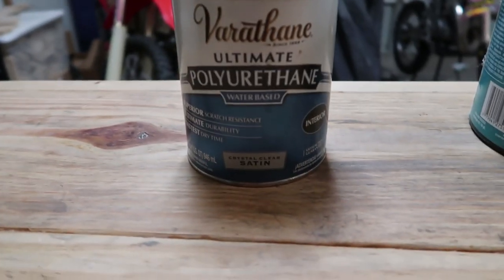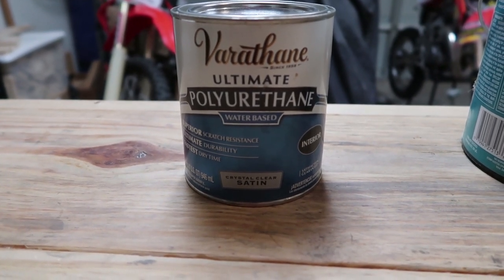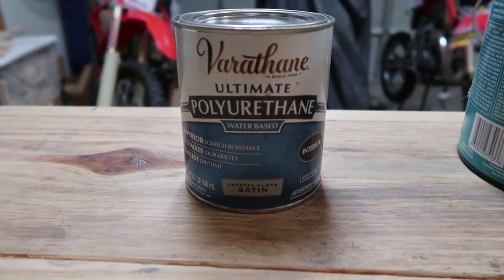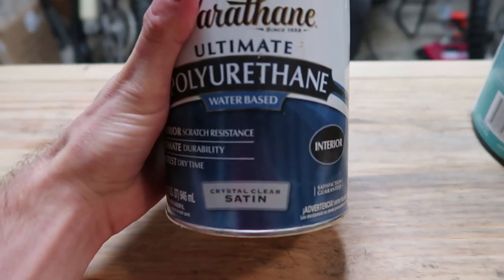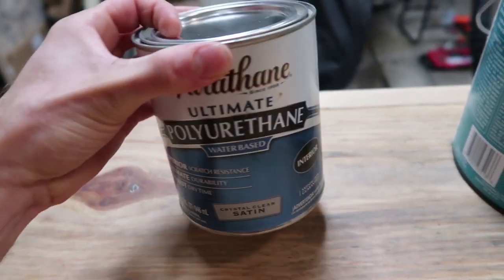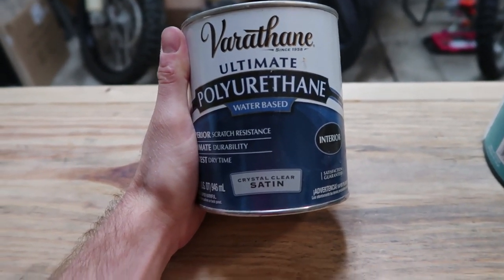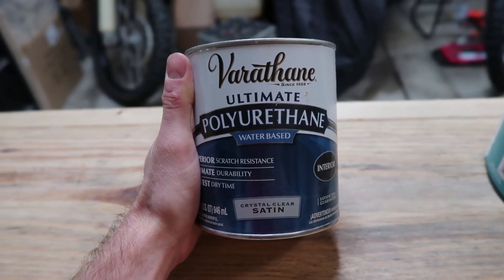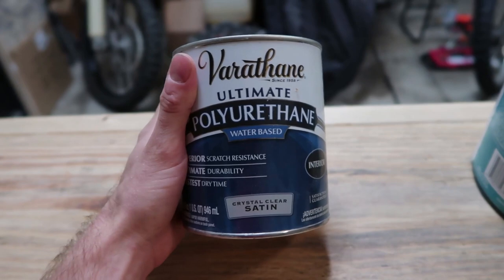The next product I would recommend — the brand is called Varathane. This is actually a water-based polyurethane. Polyurethanes are used for a top coat when you're staining wood, so it's a wood sealer. It is absolutely important that there are water-based and oil-based options — you want the water-based one, that way it is reptile safe. This polyurethane is great if you want to see a raw wood finish, if you like seeing the grain structure on the inside of the enclosure, or you just want to keep it simplistic.